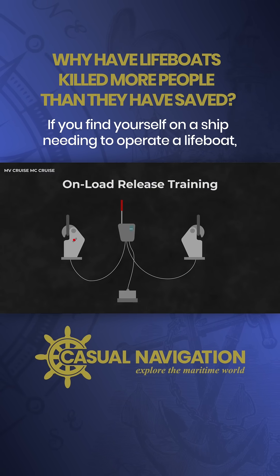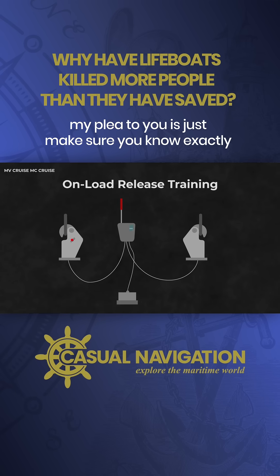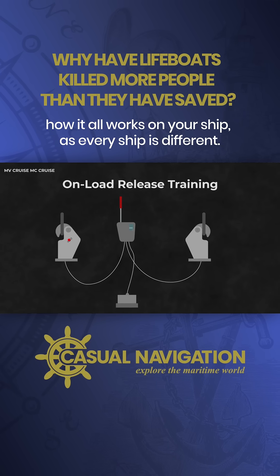If you find yourself on a ship needing to operate a lifeboat, my plea to you is just make sure you know exactly how it all works on your ship, as every ship is different.